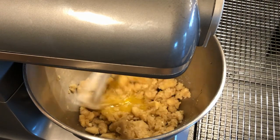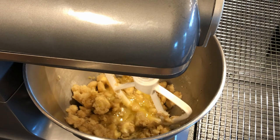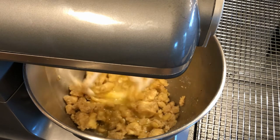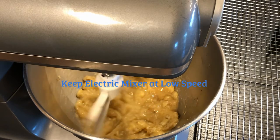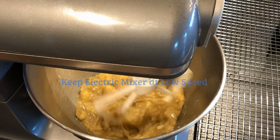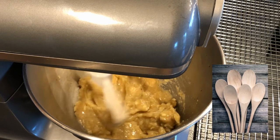Once the egg is cracked open, turn the mixer on once more and add the egg. Next, grab the dry ingredient bowl and bring it over nearby. Give it one more last mix, then set the mixer to low — it's really important to keep it on low when you begin to add the dry ingredients. At a certain point you'll just stir it with a spoon, so go ahead and turn the mixer off.